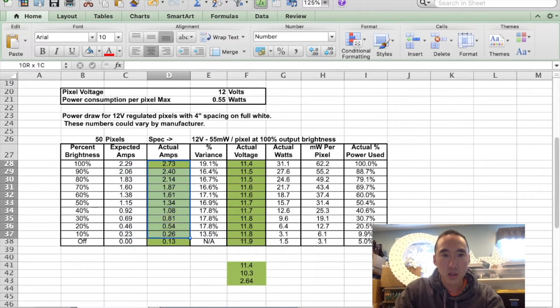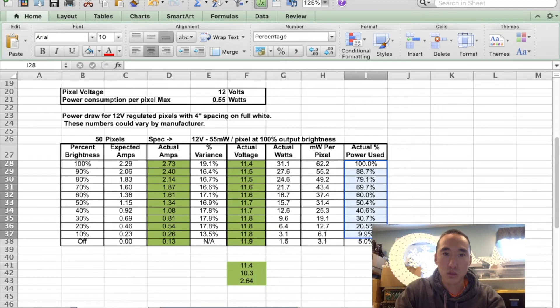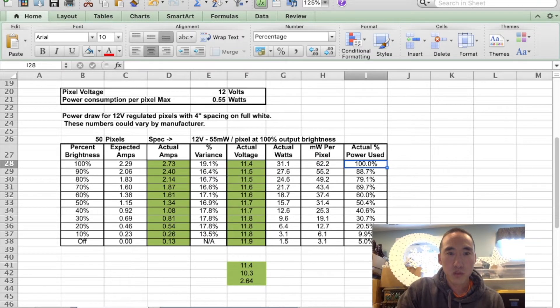Here are the actual values we've just read off with the actual voltages. The reason I'm using actual amps and actual voltage is so I can calculate actual watts — since the voltage is dropping, the amount of actual power used varies based on that. Wattage is volts times amps, and then I divide by 50 to figure out how many milliwatts of power are being used per pixel. This last column is a recalibration of the power being used assuming 100% brightness. As we decreased from 100 to 90 to 80 to 70 and all the way down to 10, the actual amount of power used is linear.